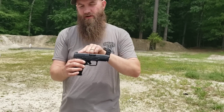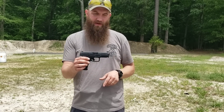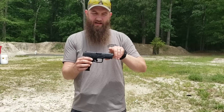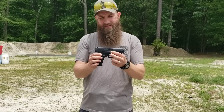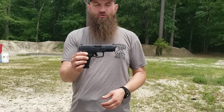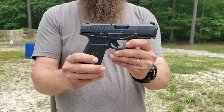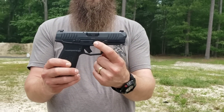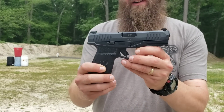It has serrations on the front and rear of the slide. It has a ramped rear sight with serrations on the back and reflective serrations on the front sight as well. It has a textured polymer grip up here where your finger and thumb would go, and then up along where you would do the breakdown of the pistol for your static finger.